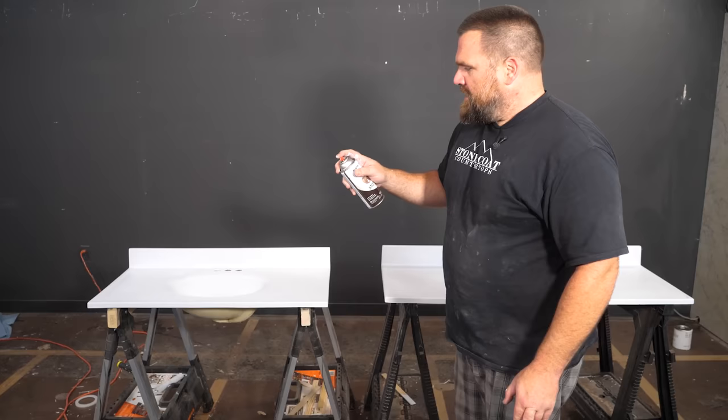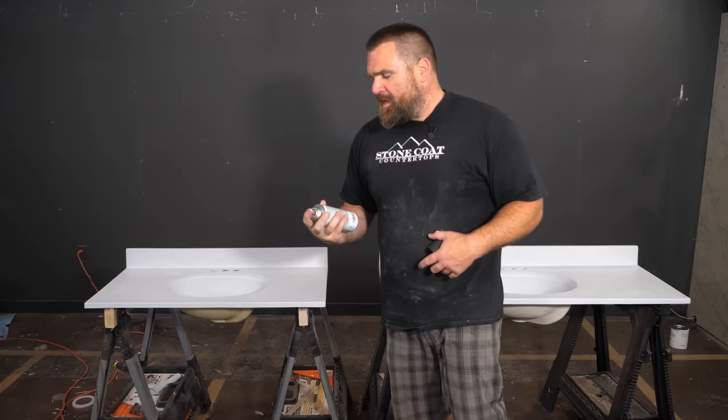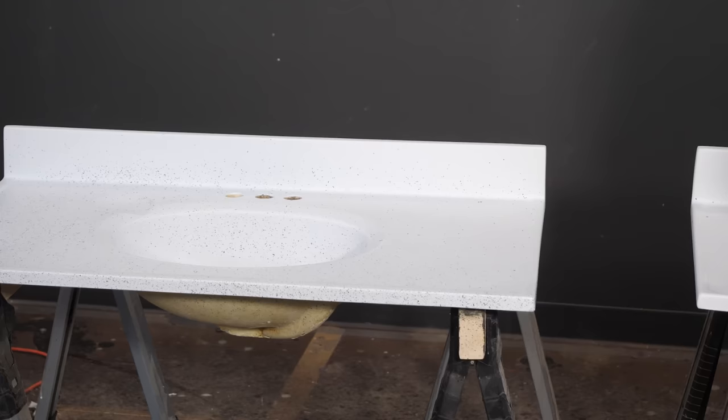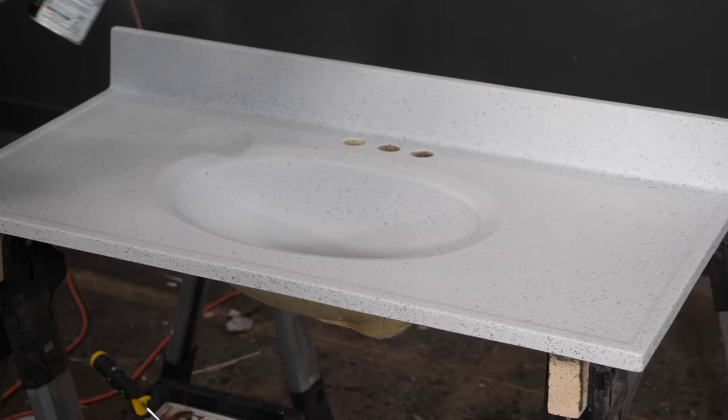I'm going to hit my edges and backsplash first. Give them a good shake — all right, we're spraying good, nice and uniform. Short bursts — you never want to do long continuous sprays on the stone spray, it's going to be way too much. Real light short bursts, starting on my edge. Often you don't need much on the field after you've hit all that. I'm going to start real light and go uniform, and we could always add more stone spray.